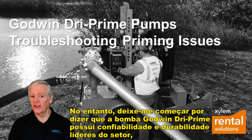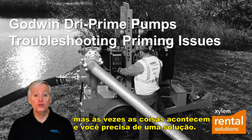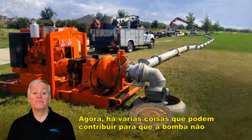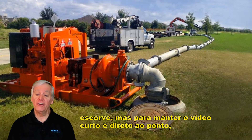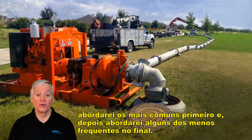The Godwin Dry Prime pump has industry-leading reliability and durability, but sometimes things happen and you need to get up and pumping. There are several things that could contribute to the pump not priming, but to keep the video short and to the point, I'll cover the most common ones first and then touch on some of the less frequent ones towards the end.